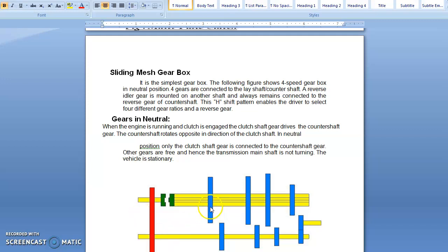You can find here that this is the diagram of a 4-speed gearbox in neutral position. Four gears are connected to the lay shaft or counter shaft. A reverse idler gear is mounted on another shaft and always remains connected to the reverse gear. In the 4-speed gearbox, the different positions we get are first gear, second gear, third gear, fourth gear, and reverse gear.